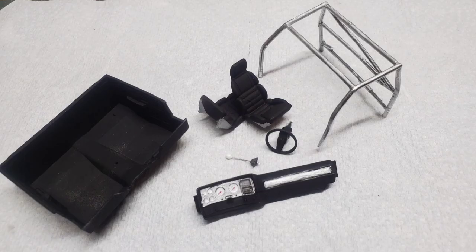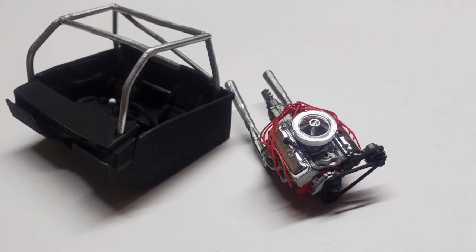Alright guys, here we go, another long video. In this one we're going to do the engine, the interior, and the final assembly. So sit tight.